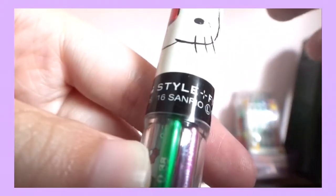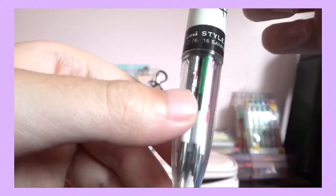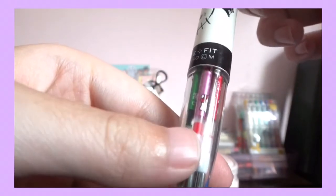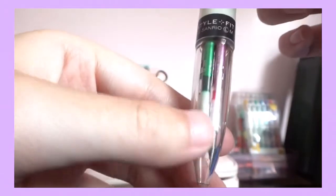Here I have a Uni Style Fit — the large one. What I like about this is you buy the case first and then buy the refillables separately. The refillables I have are black, green, pink, and red. As you can see, I only have green, pink, and a bit of red left because I used all the black — they were really, really good and they don't smudge.